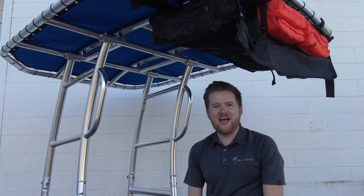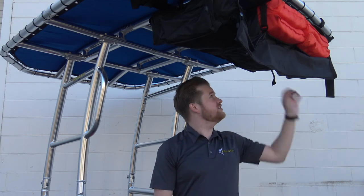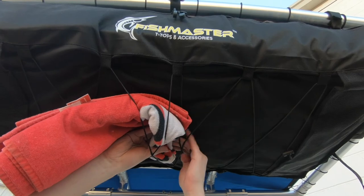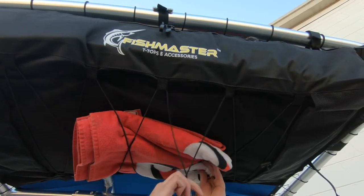One other great aspect about this bag is, for added storage capacity, we've actually built in some elastic bungee straps down bottom. So things like your towels, your jackets, those kinds of items you need quick and easy access to — they're there at a moment's notice.